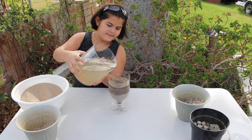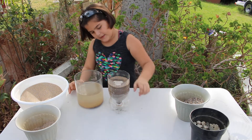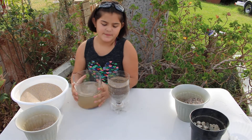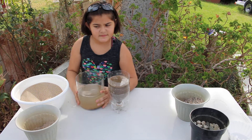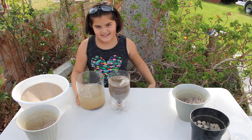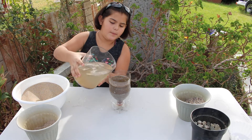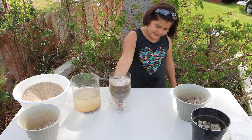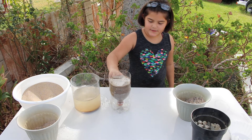We're going to pour some more in. As you can see, it's going toward the bottom. That is how it's getting filtered, and once it gets all the way to the bottom, it should start dripping through. We're going to pour a little more in. As you can see, it is already filtering through down here, and we have to wait for it to go all the way down.